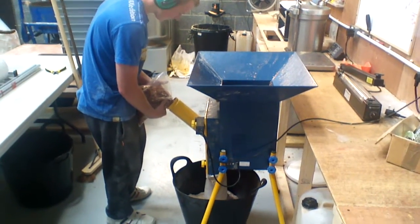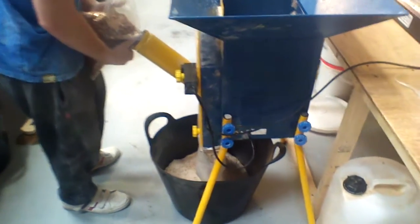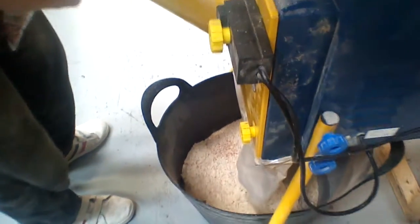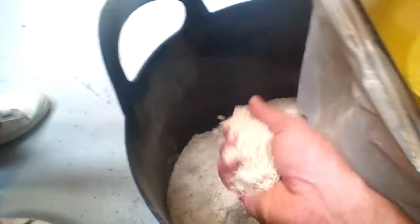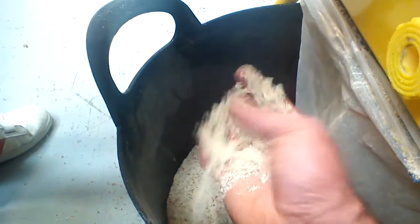You know, it doesn't take him long. And what we end up with is very fine peanut flour, coming out so fine that it's going to be so good in your boilies.